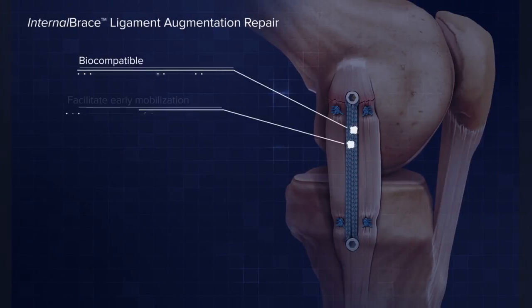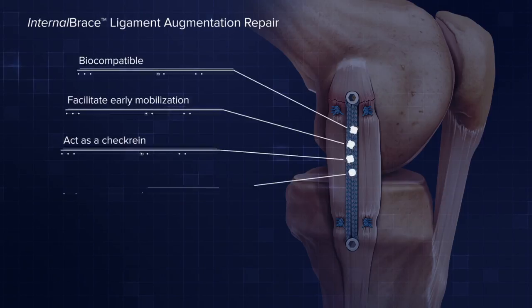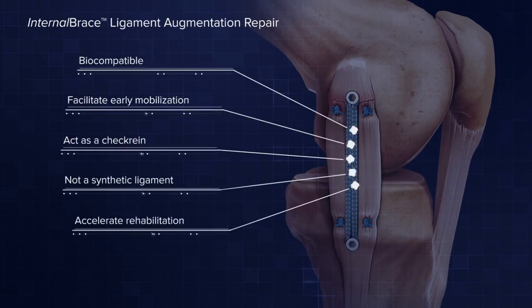So Gordon, what is the internal brace? We realized there was a glass ceiling in what we could achieve with allograft or autograft. Although surgeons 40 years ago had attempted to repair tissues directly, with the evolution of technology we could approach this problem again. We wanted something biocompatible, strong enough to facilitate early mobilization, but simply acting as a check rein — not a synthetic ligament — that would allow us to accelerate rehabilitation. The internal brace is a two-millimeter support that requires knotless fixation and mimics normal anatomy.